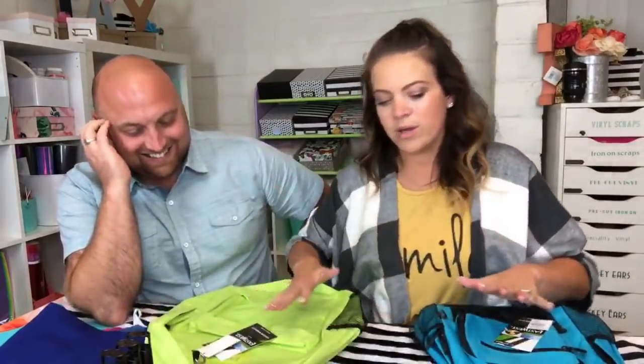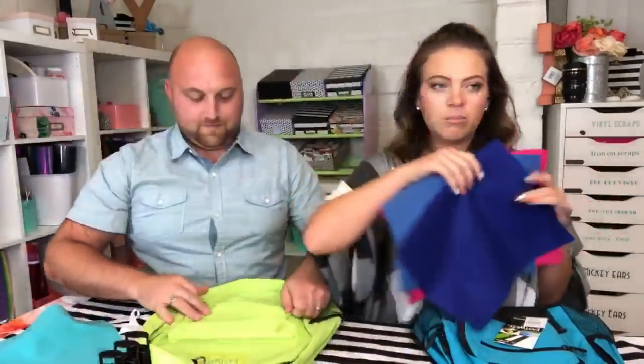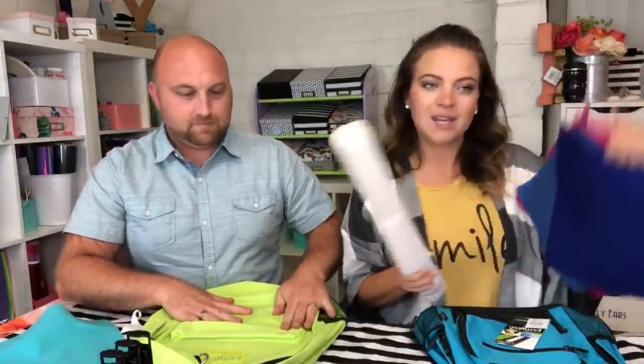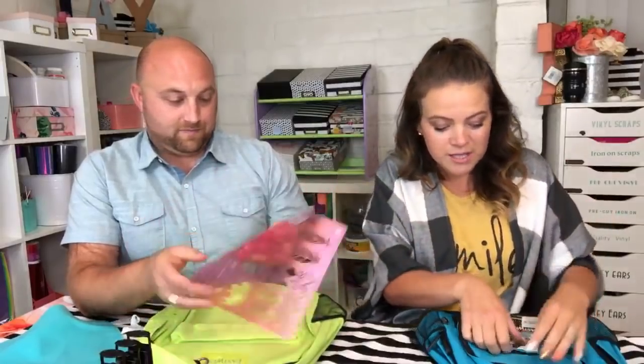So we got letters and stencils. I was either going to do letters or we could make iron-on patches — you can take heat-and-bond and put it on a piece of fabric to make an iron-on patch for your backpacks. I was originally going to do that until I found the green backpack. I got these backpacks for six dollars at Five Below!